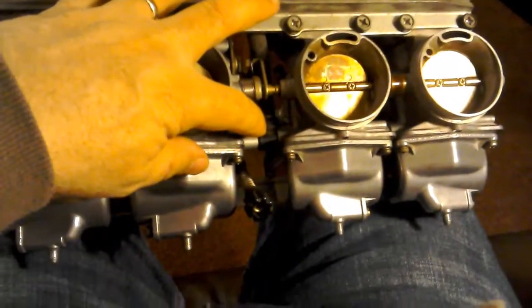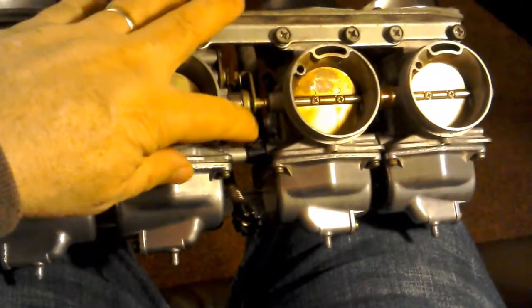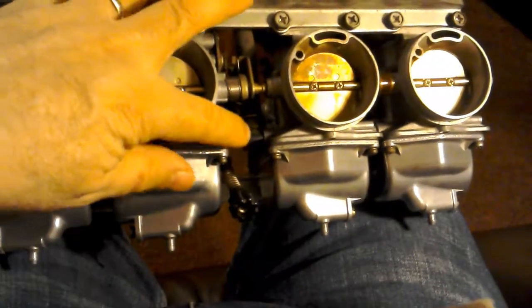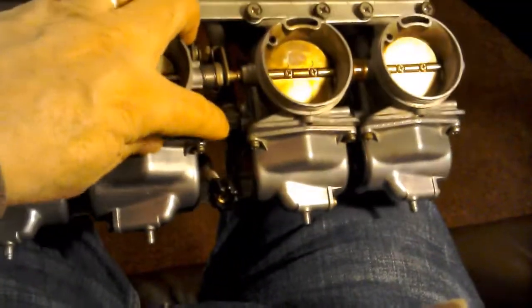I'm doing this all one-handed with the camera — it's not great. One hand holding the camera, one hand holding the carbs, and a light balanced on my elbow just about. And in here, so this is where it goes. This is the main fuel inlet, down into there, and then it goes through here and here.